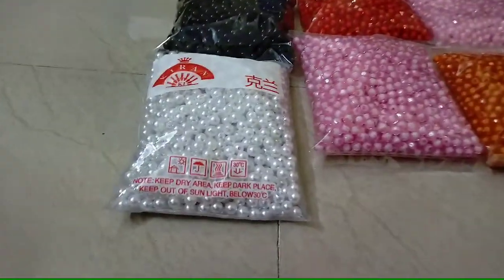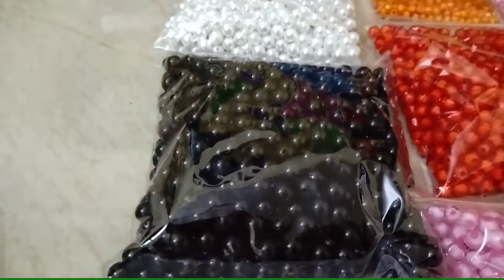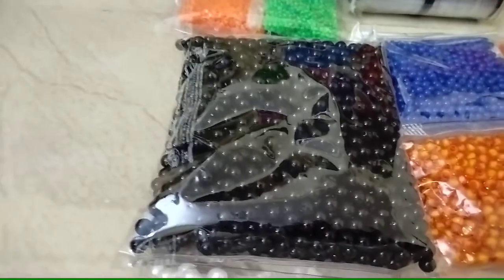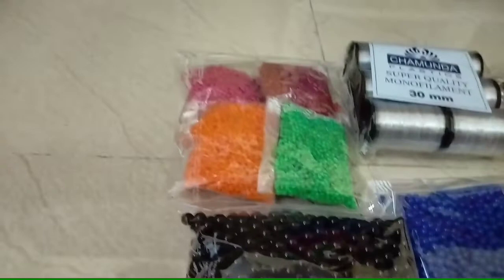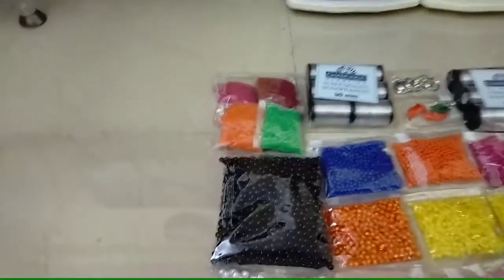Hi friends. I will pack it in half of kg — 10 mm, 12 mm — this is 50-50 grams. I will pack it in half of the shining beads.